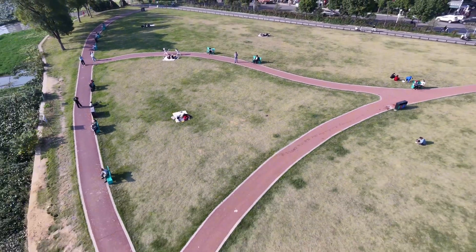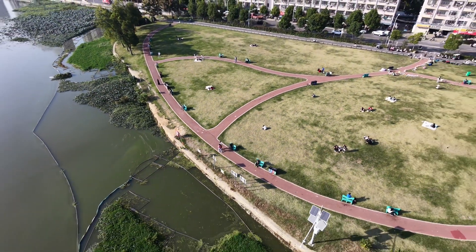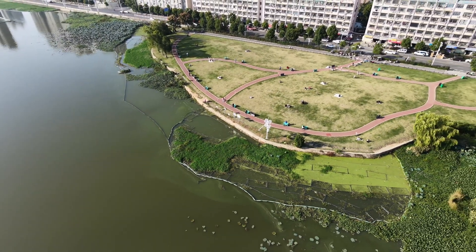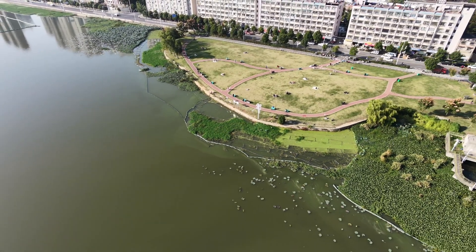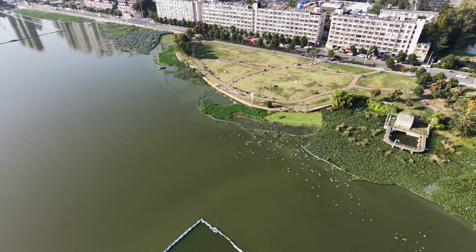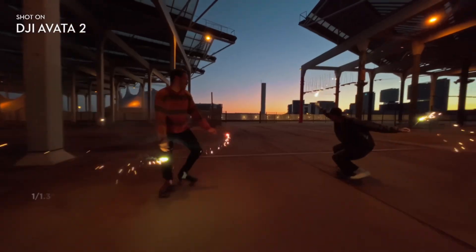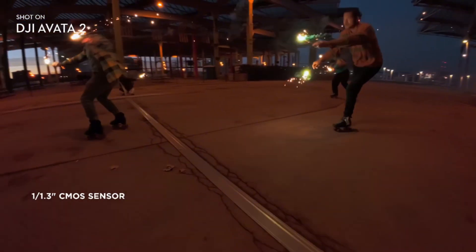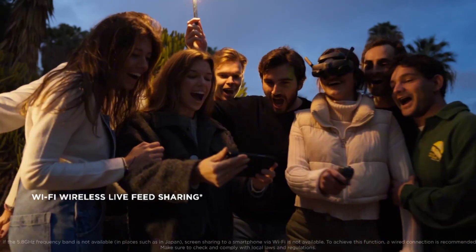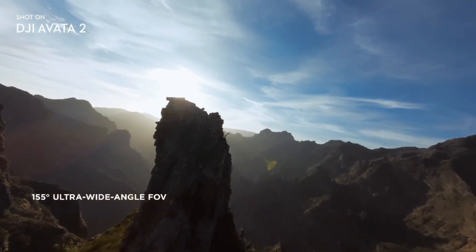What I'm really curious about is the flight feel, because FPV drones need ultra-low latency while 360 cameras need heavy processing. Those two worlds don't always match, and this is where DJI has the chance to get it right — or make something that feels confused. But based on the battery, the frame, and the sensor layout, it looks like they are leaning more towards FPV performance than being a pure 360 rig, and honestly, that's what makes it exciting.